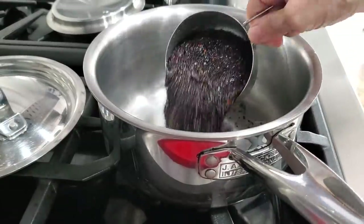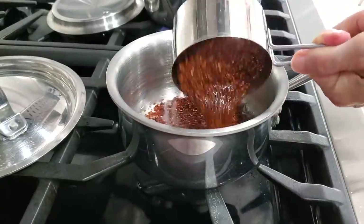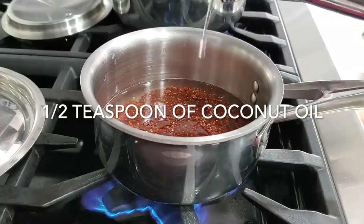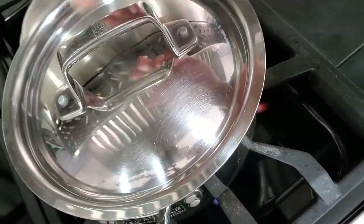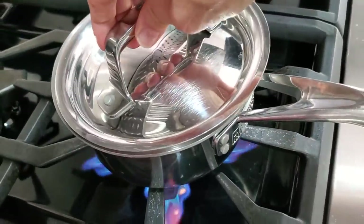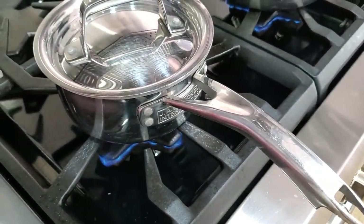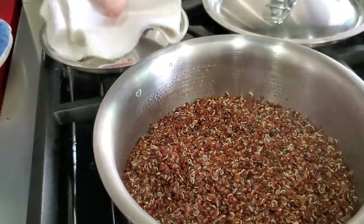Now you see they plump up a little bit and you put them in a pan. We add a half a teaspoon of coconut oil to each. To that quinoa we add another half a cup of water. Bring the water to a boil and cover them. Reduce the heat to low and cook them for 10 to 15 minutes or until they're dry.